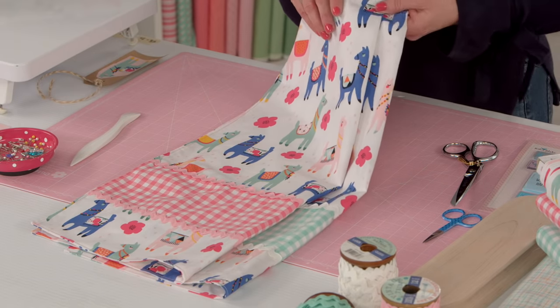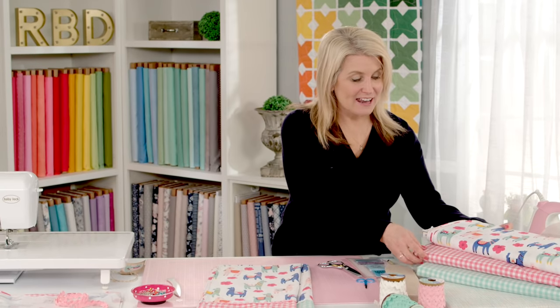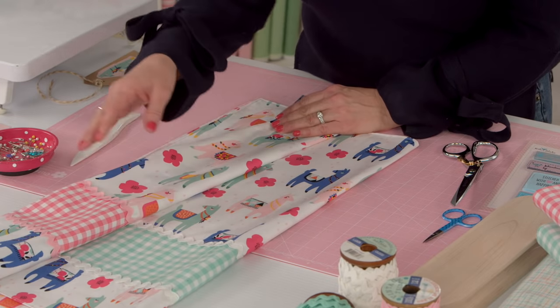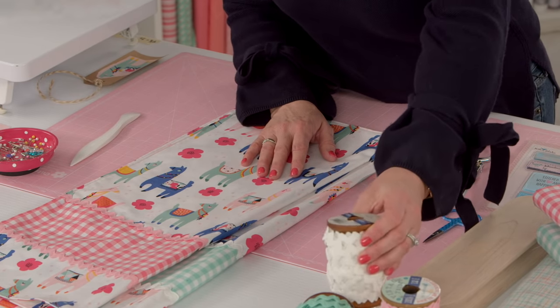Hi, I'm Cindy Cloward with Riley Blake Designs and today I'm going to show you how to make quick and easy tea towels. You can never have enough tea towels in your kitchen, so why not make your own homemade ones. We have a lot of novelty fun prints at Riley Blake Designs, so these tea towels I'm making are llama ones. I've used our cotton fabric and added our woven ginghams for a little pop of color in pink and mint. I've also embellished with trim — I chose the new Lori Holt rickrack, or vintage trim, which comes in colors that match all our fabrics. Choose your favorite trim and let's get started.